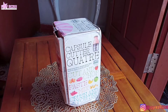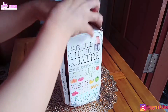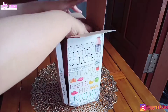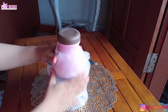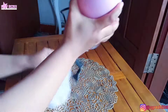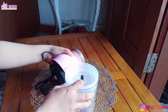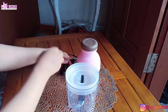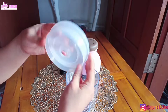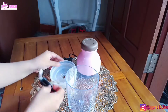Di awal video ini aku mau ngajakin kalian semua buat unboxing paketan aku dari Shopee. Dari boxnya kalian pasti udah tau ya apa isinya — ini isinya blender kapsul. Tadinya aku khawatir banget kalau-kalau paketannya itu rusak atau pecah, karena boxnya udah sobek dan udah kebuka. Tapi Alhamdulillah setelah aku buka dan periksa satu per satu, komponennya ternyata masih aman dan gak lecet ataupun retak.